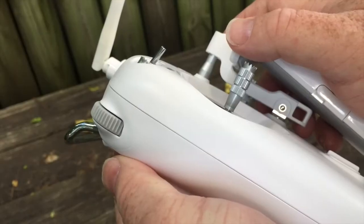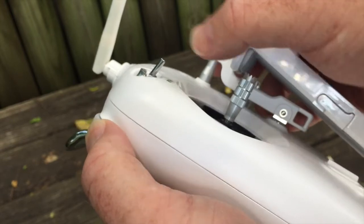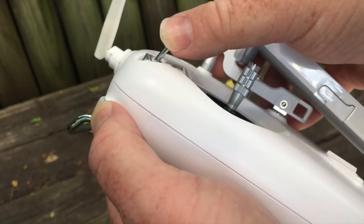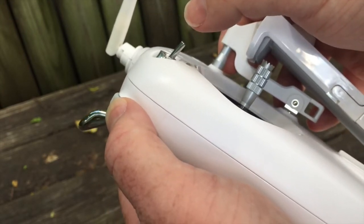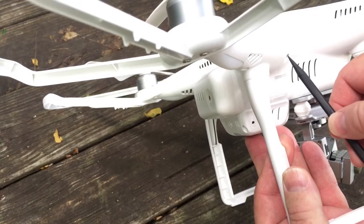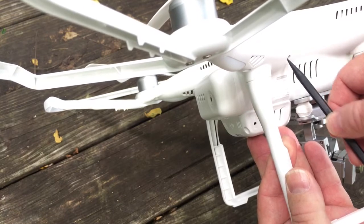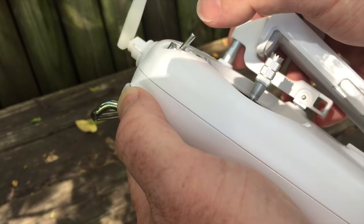To link the controller and the drone: move the rotary switch down, then toggle the left switch up and down three times. The lights on the drone should light up. Then depress the button on the right side of the drone, closest to the battery compartment, for at least two seconds. That should link the controller and the drone.